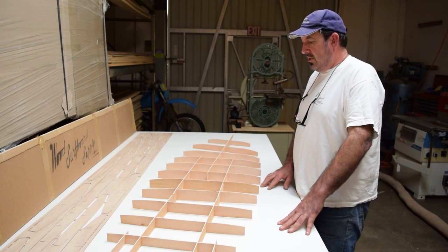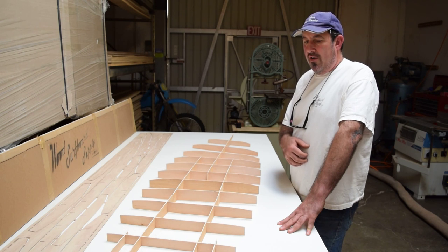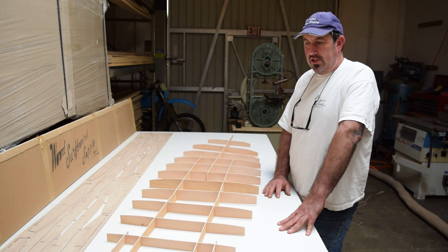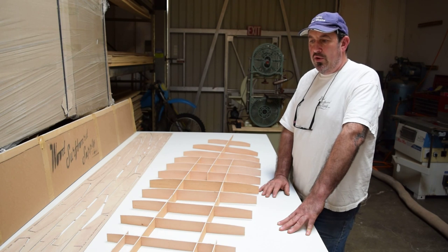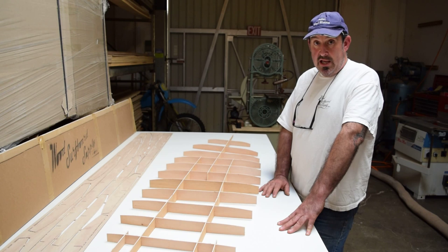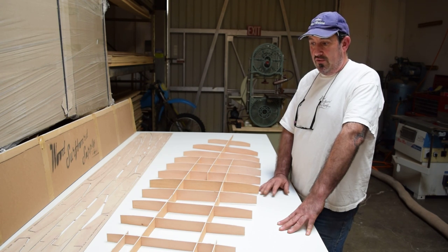The instructions are also available as a free download if you want to check this out before you purchase. You can go to our homepage, WoodsReportSupply.com, click on 'How To' — that will take you to a page with four books. Two of them are for sale and two are free downloads, including the full instructions for this kit.